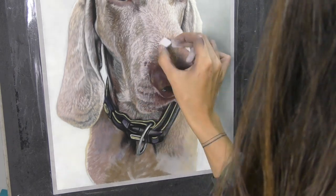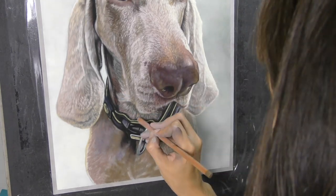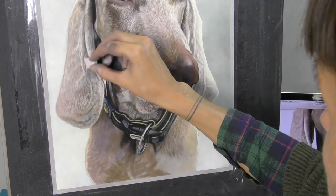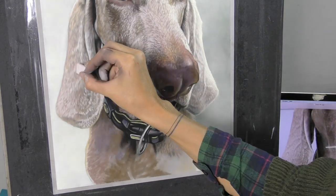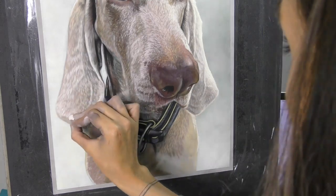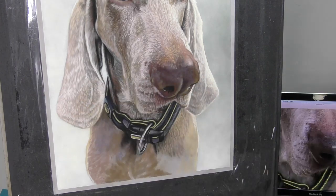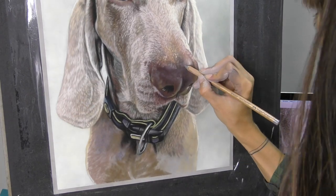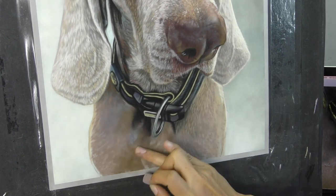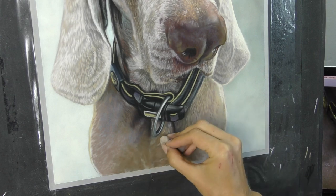At this stage it really started to feel like I was on the home stretch, even though there's a lot left to do. That front area on the dog's chest is really complicated — so many different directions of fur, and the fur is so smooth and fine that I've got to come back many, many times and create many layers with small marks. Each time I create another little layer it adds to the depth and 3D quality of the fur. But that takes patience. I spend a long, long time on this piece, just making tiny little marks and layering it up gradually.